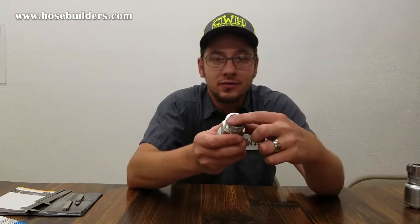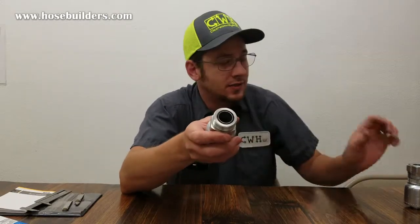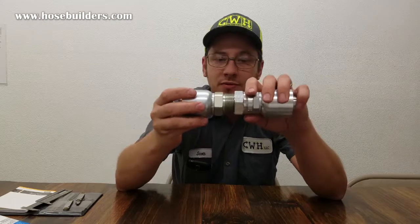Hello, I'm Scott with Clearwater Hydraulics and today we're going to talk about O-ring face fittings. O-ring face fittings, also known as seal lock fittings or four seal fittings, use an O-ring that seals on the flat face of the fitting itself, making a captive seal.